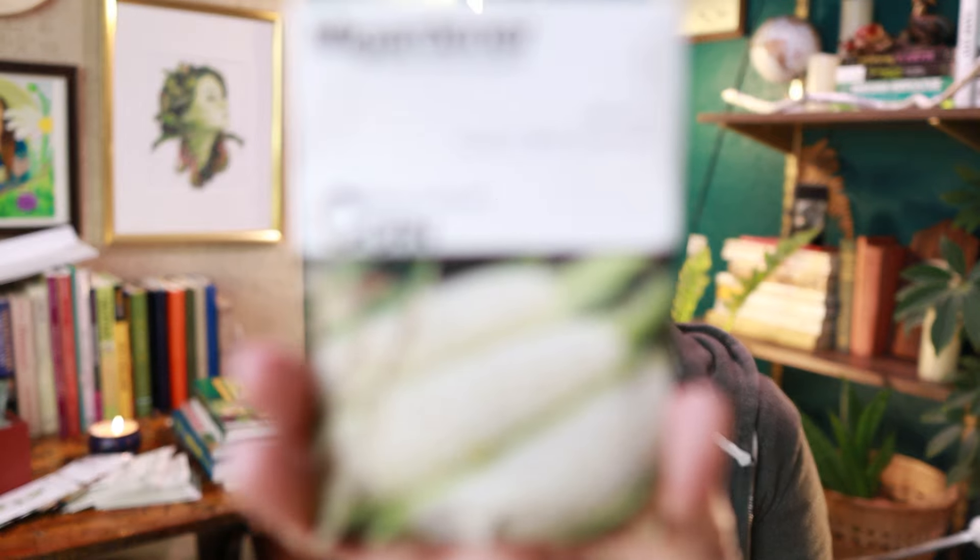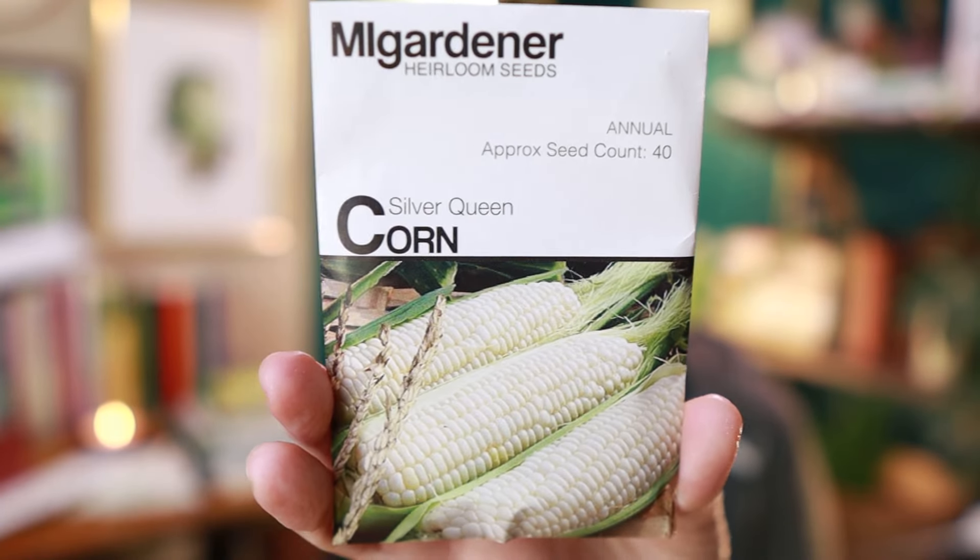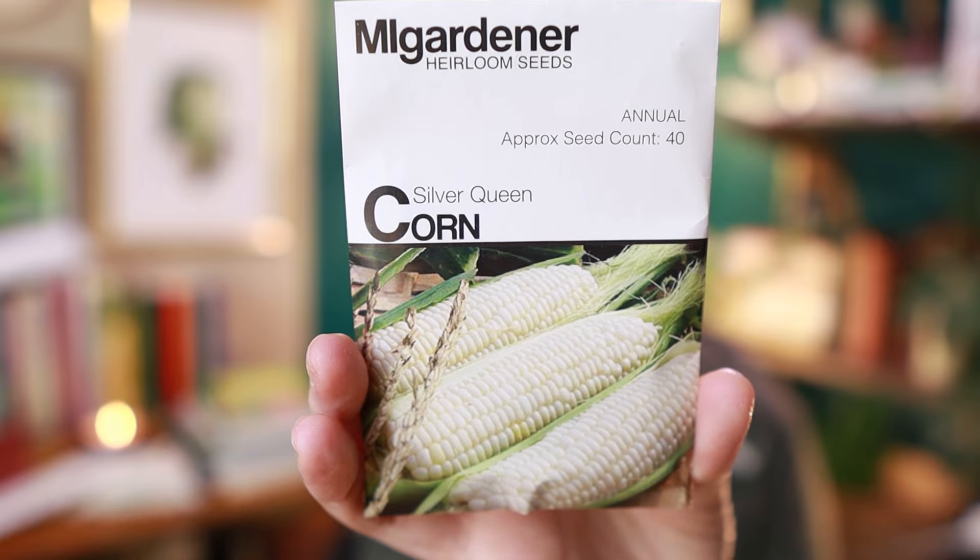This is Silver Queen corn. I am basically growing this for my son because he likes it, so Silver Queen corn he shall have — maybe if the bugs let me have it. We have crazy corn worms here and they are terrible.